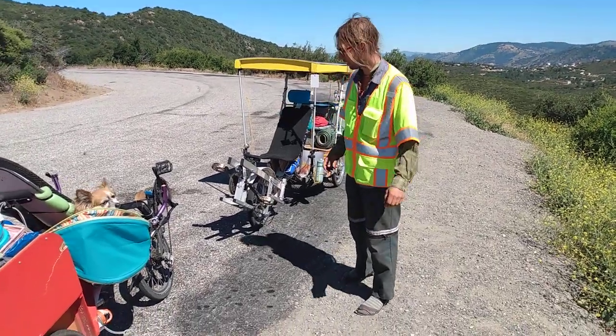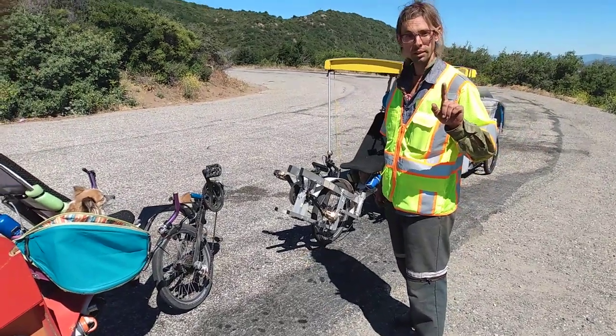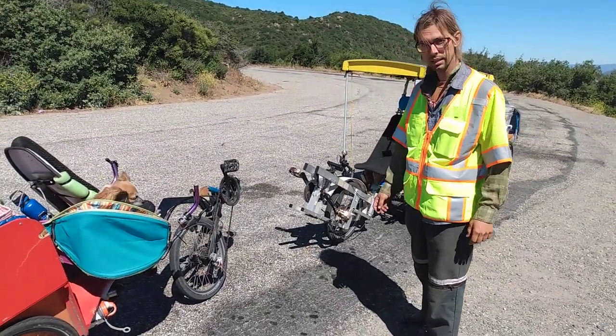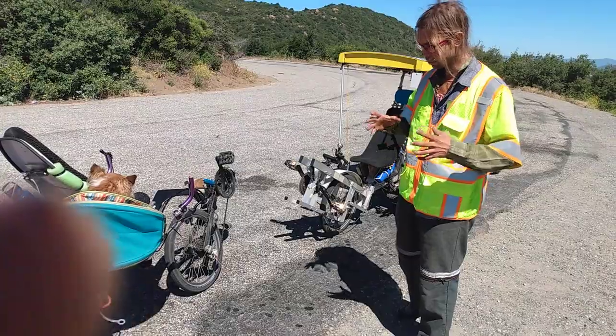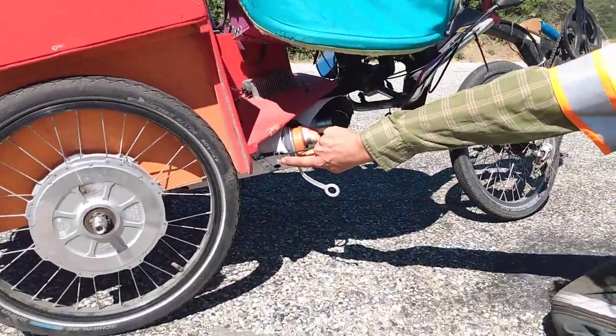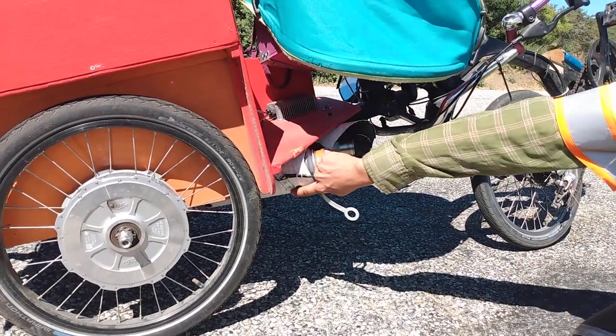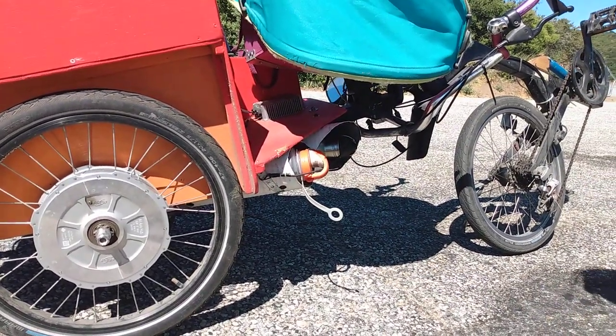Quick video about bottle cages. First thing: if you need to hold bottles that are larger than a standard bottle cage, instead of going out and buying a fancy oversized bottle cage, you can take some plastic pipe and just attach it with bolts or with plumber's tape wherever you can find some room.